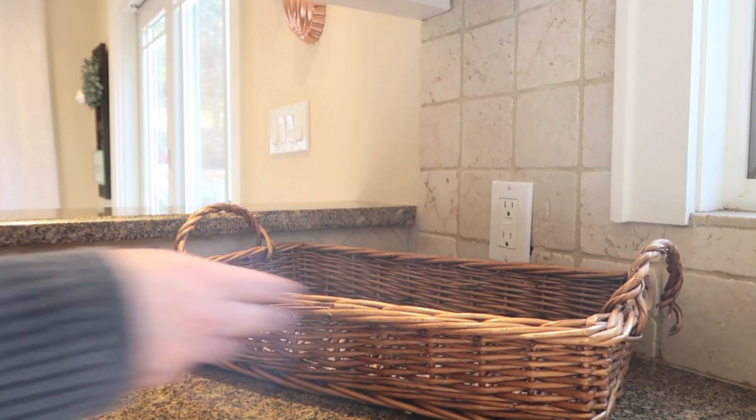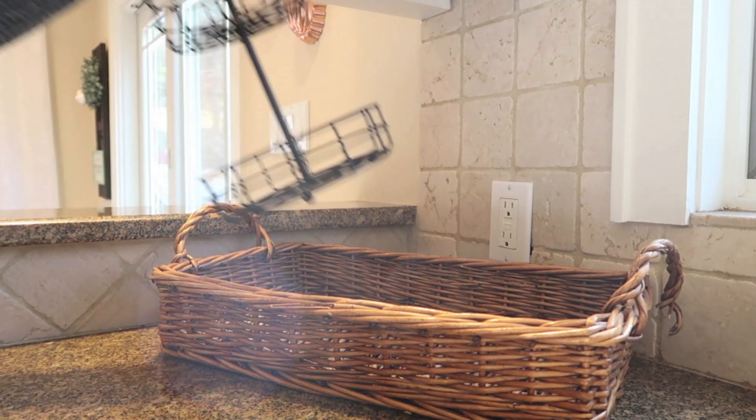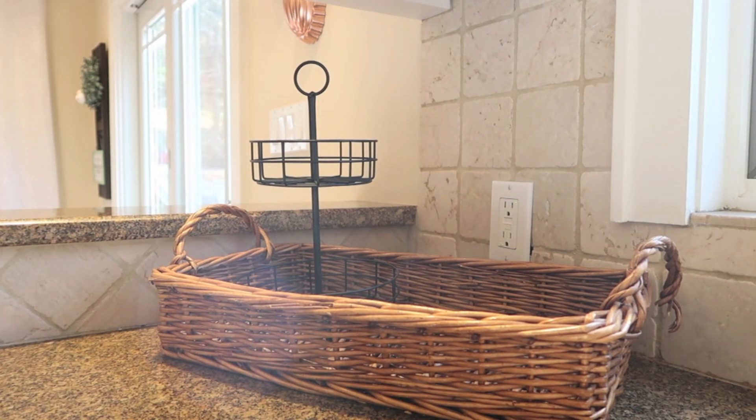I started with this wicker basket. I like to use baskets like this to kind of corral items and keep it all organized. You don't have to use a basket — you can use any sort of platform, like a cutting board — but I think it's nice to keep it contained. It makes it look really purposeful and not like clutter.